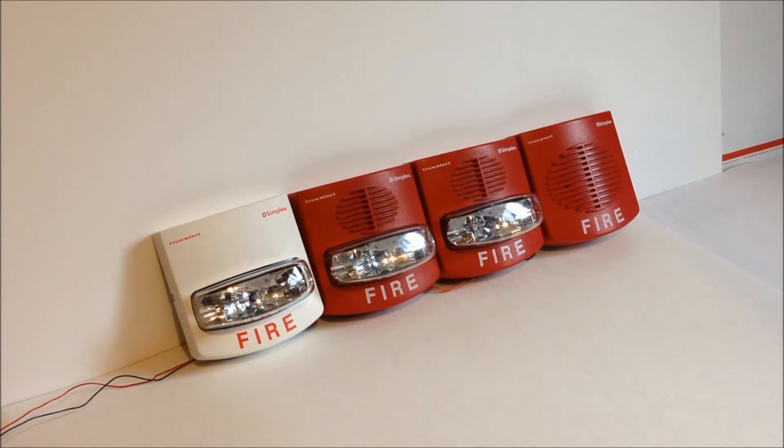Now that horn is going to be the only audible sounding for this test, because otherwise with the three horns it would get a little bit excessive. The 4906 horn strobe actually has a faulty horn so that doesn't sound anyways, and then on the other horn I just don't have the horn circuit connected.